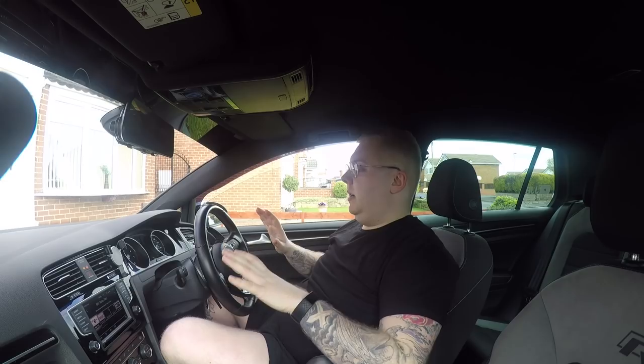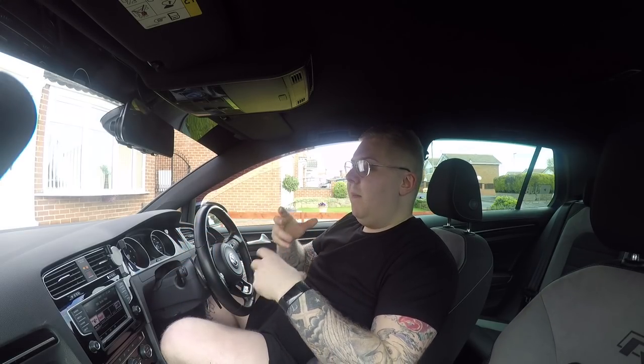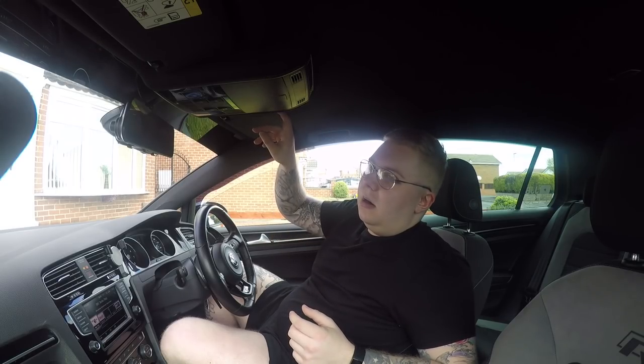Now I'm in the interior of the Golf R, and this is one thing I absolutely love — the dash layout, the infotainment system, the way it's driver-focused and slightly angled toward you, the piano black dash when it's clean. But one thing that's getting annoying is interior rattles, and I've got two really bad ones. The first is in the driver's sun visor — when it's closed, that's when it happens. It's sort of a continuous rattle on bumpy roads.